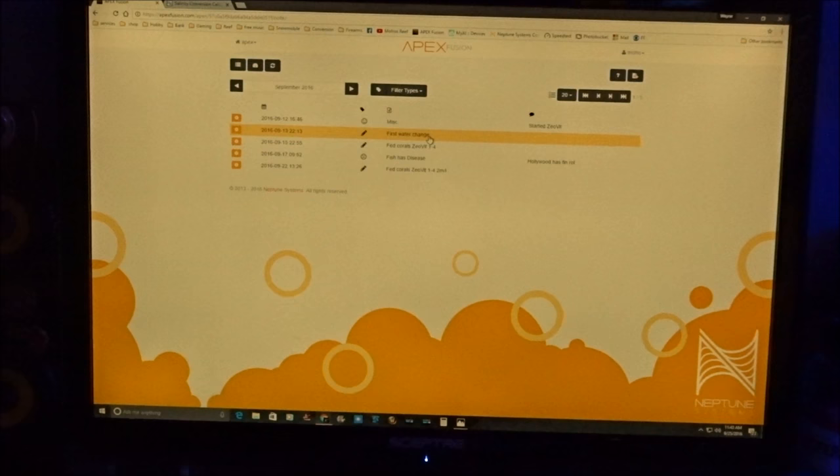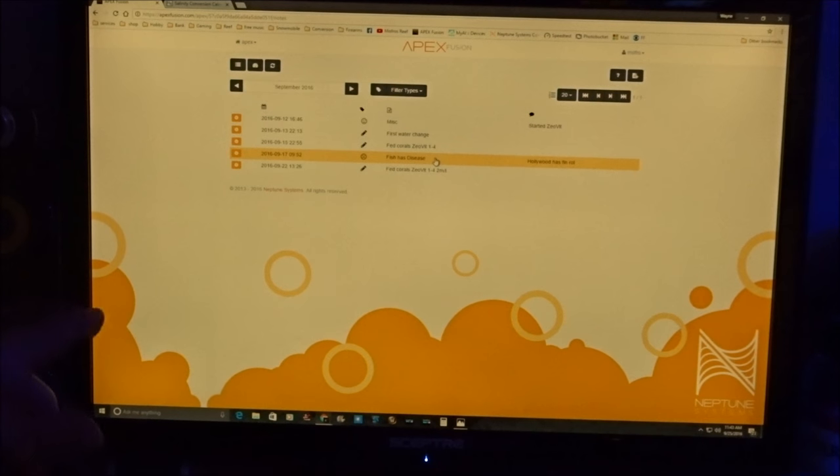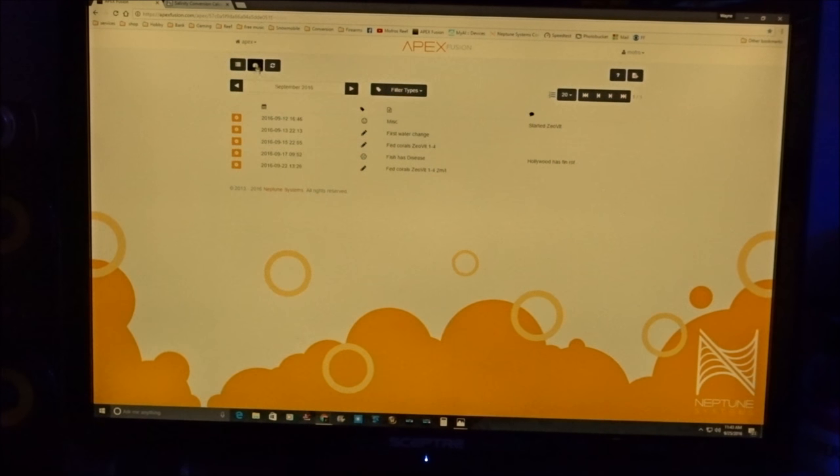I come over here to miscellaneous and you can see: first water change, fed the corals, zeovit system one through four. I even put in 'Hollywood has a fish disease.' Everything is just documented and it makes it so much easier because you don't have to look at a hard copy — it's on every device you have. You can also set reminders on the calendar, like a pop-up saying today's the day to change my zeovit out of my reactor. You can't forget. I'll look at this thing every day, and if I'm on vacation, I've got this covered.